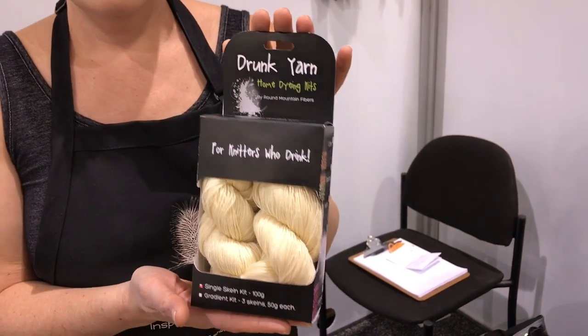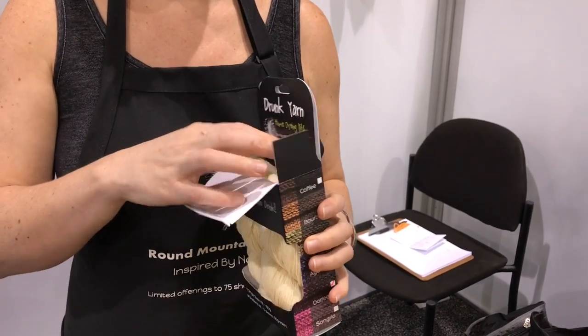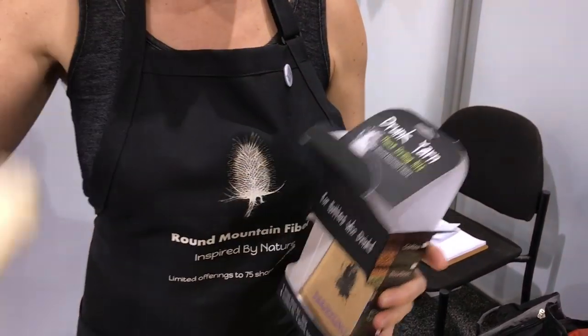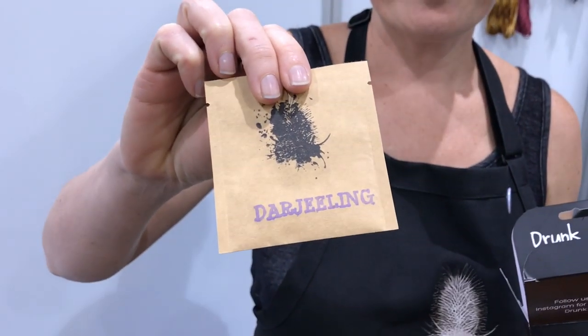We also have another product called our Drunk Yarn line. Drunk Yarn is a little project that we did for fun and it totally took off — it allows you to dye your own yarn. These kits retail for $20 and inside is the same beautiful base yarn we use for our hand-dyed, plus a packet with citric acid and Greener Shades dye. The colors are inspired by alcoholic beverages, tea, and coffee. This particular kit is Darjeeling tea. You can look up DrunkYarn.com on the web and on social media.